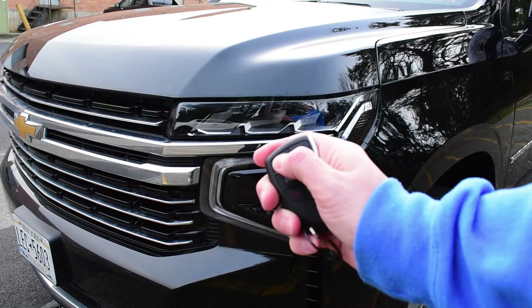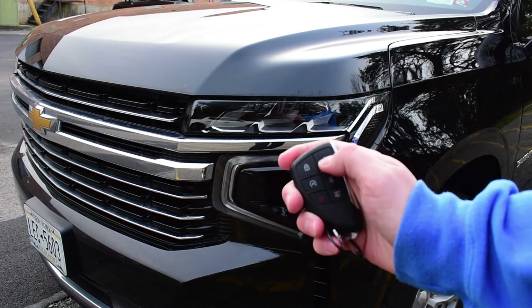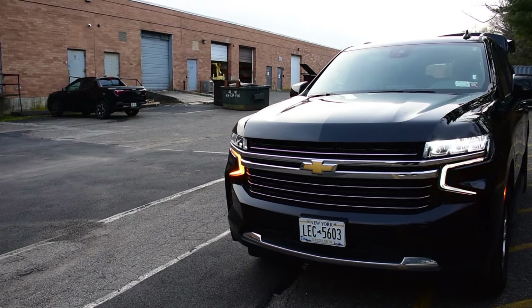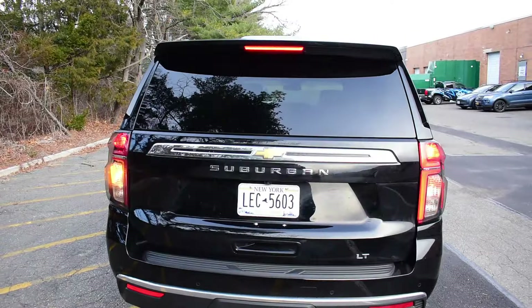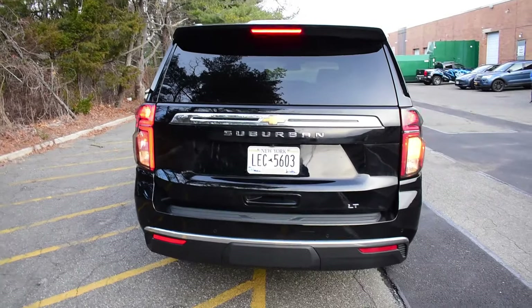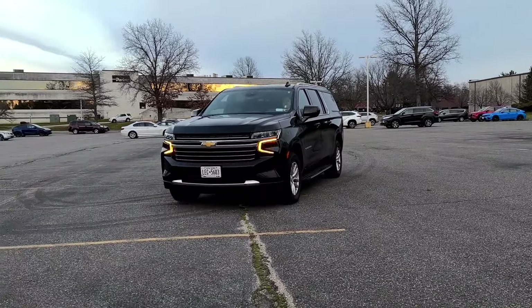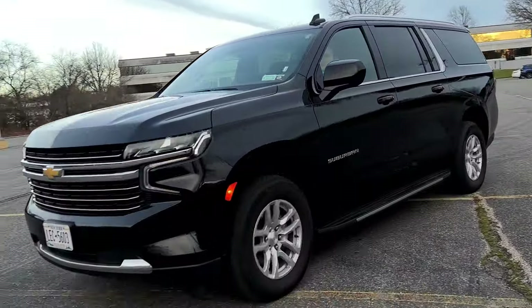There's a quick and easy way to activate the lights while your vehicle's off. Simply use the vehicle's key fob to lock, unlock, lock, unlock — and it will activate all the lights on your vehicle. You're welcome.